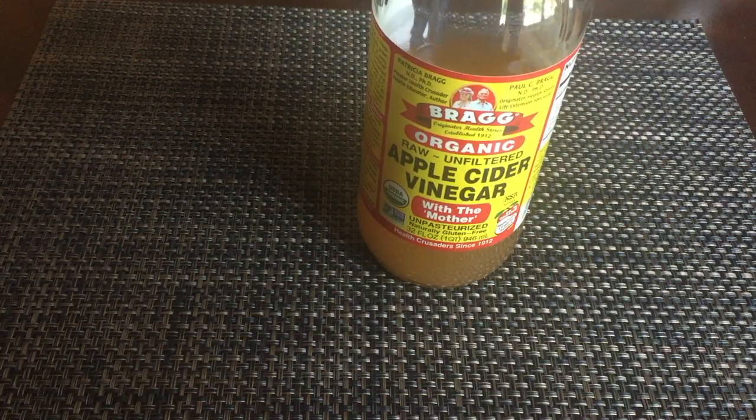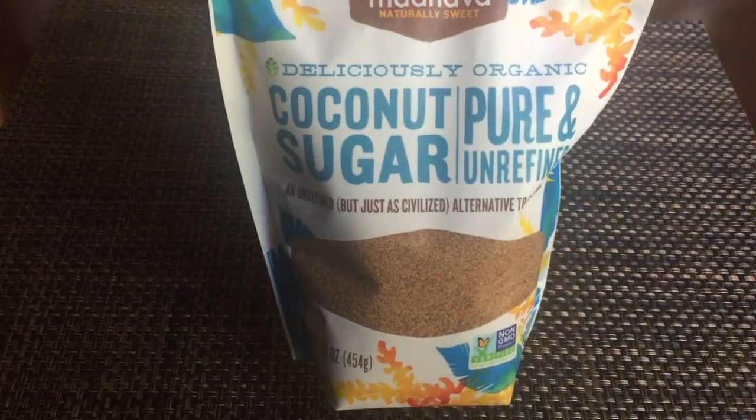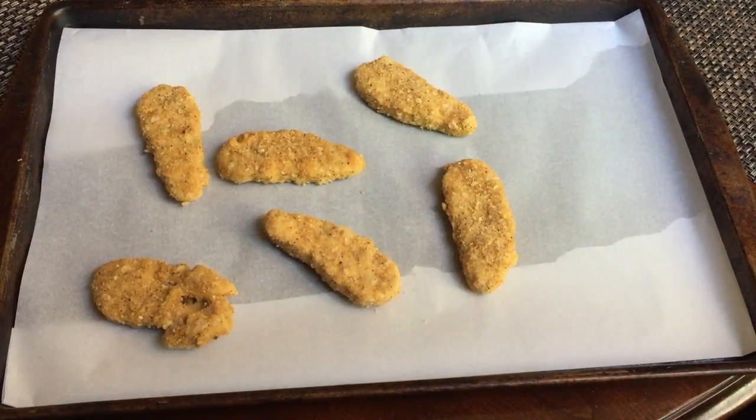For the General Tso's sauce, this is all you will need, and all the measurements and directions for the recipe will be in the description box.